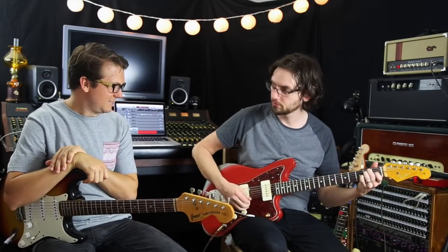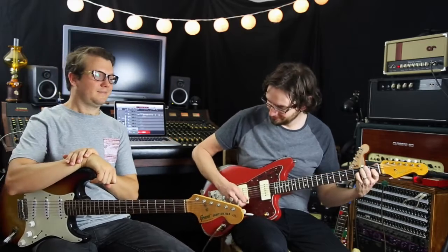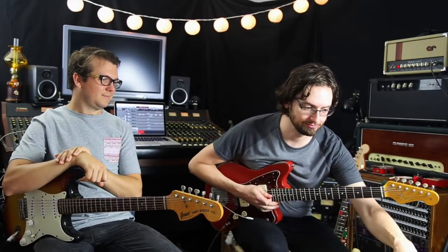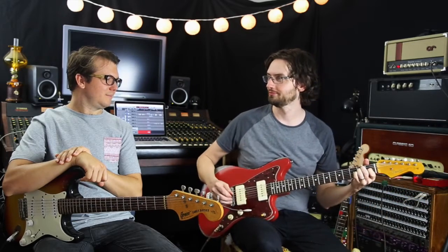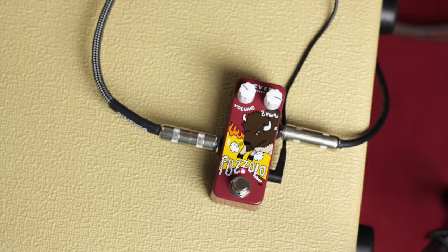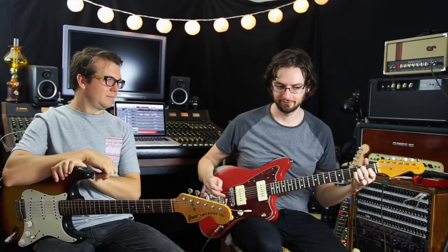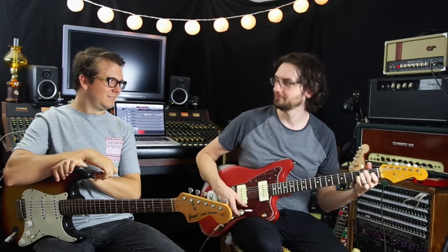Alright, here you go. [clean demo] Okay, with the noise. [fuzz demo] And there he goes. You can hear right on the end of the tail it starts to gate and sounds like it's decaying.